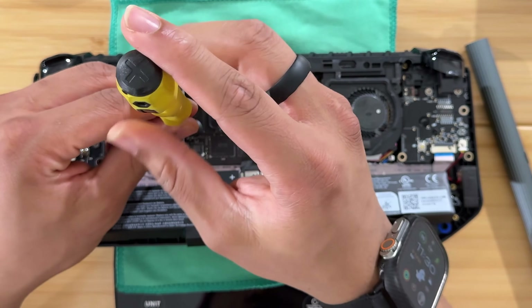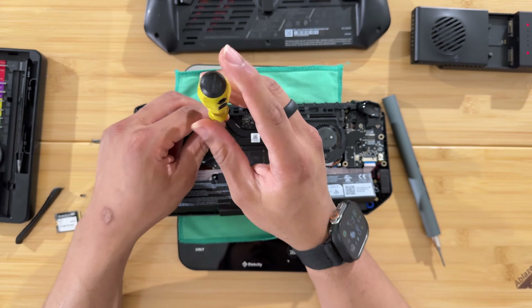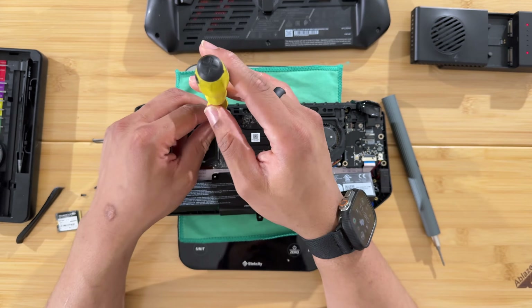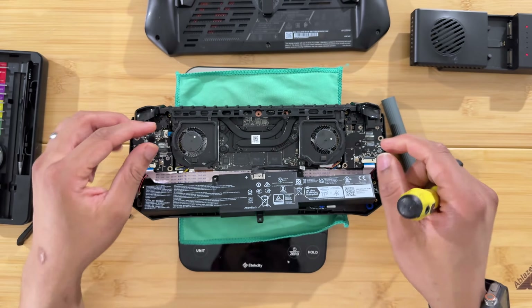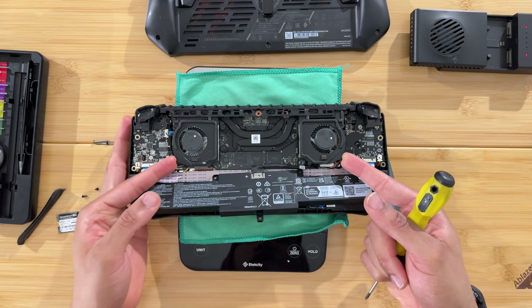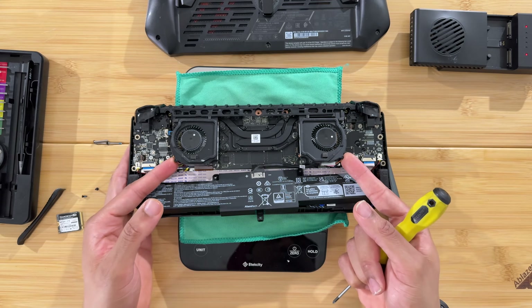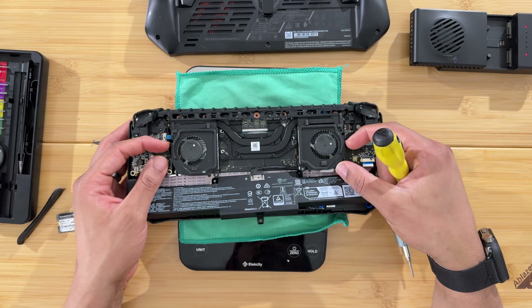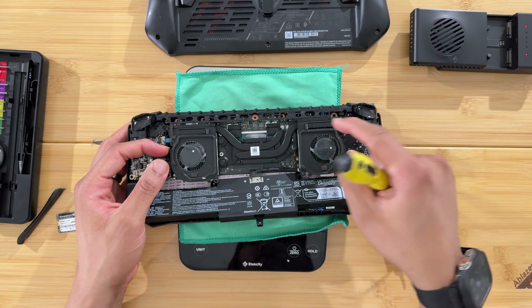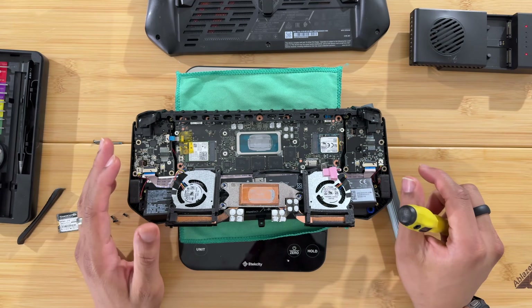Just loosen those screws until they feel loose enough — you don't have to take them all the way out. Then you can pick the fan assembly up, shift it from the bottom, pull it forward, and once you clear the grill, flip it back up.